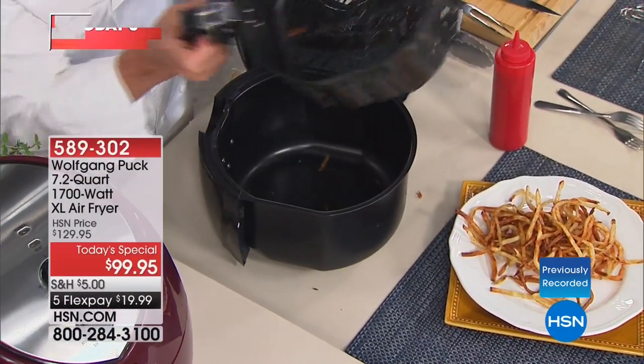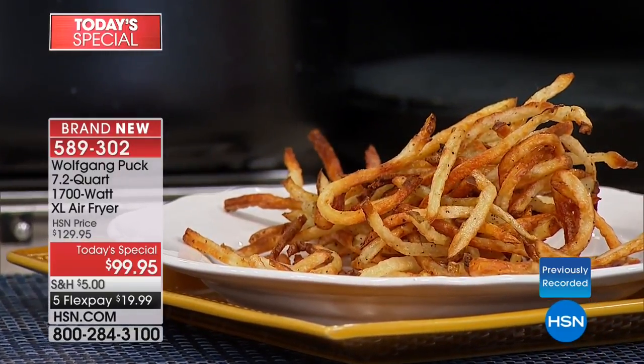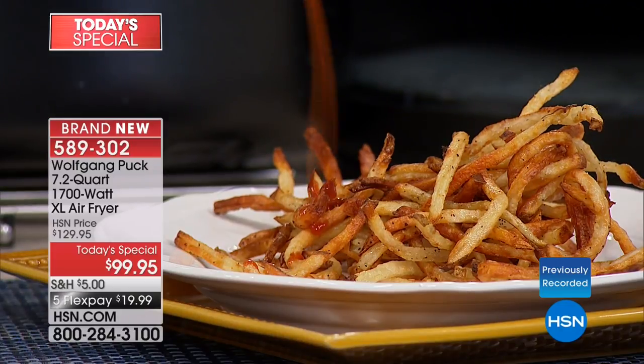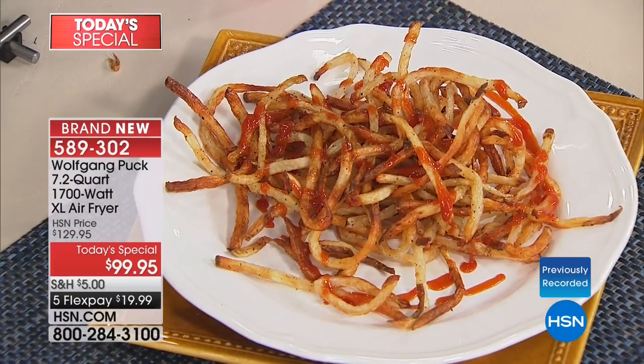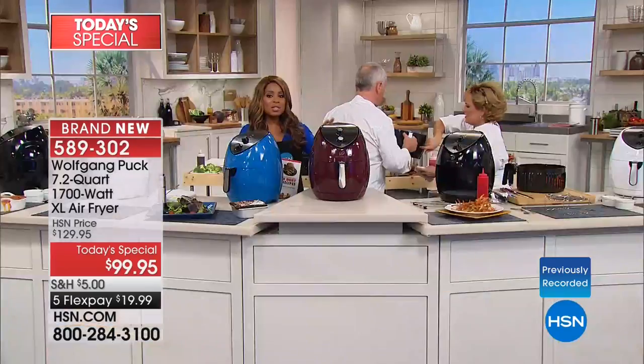We don't need crispiness and crunchiness from submerging french fries in oil. Just kiss them with a tiny bit of oil. At under $20 on FlexPay, remember our Today's Special comes in blue, white, black, and red.